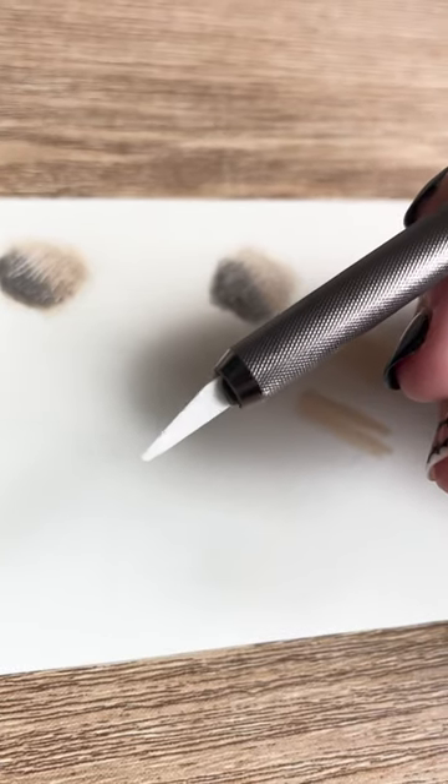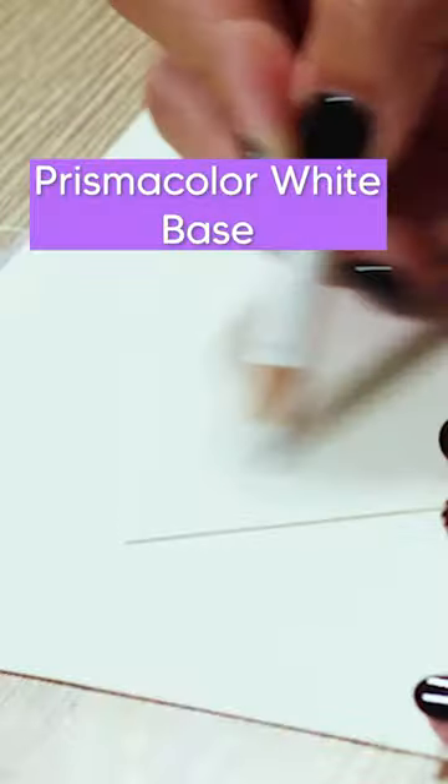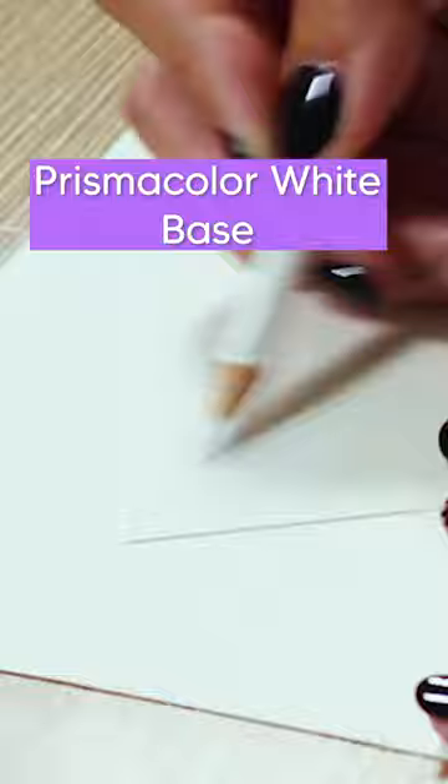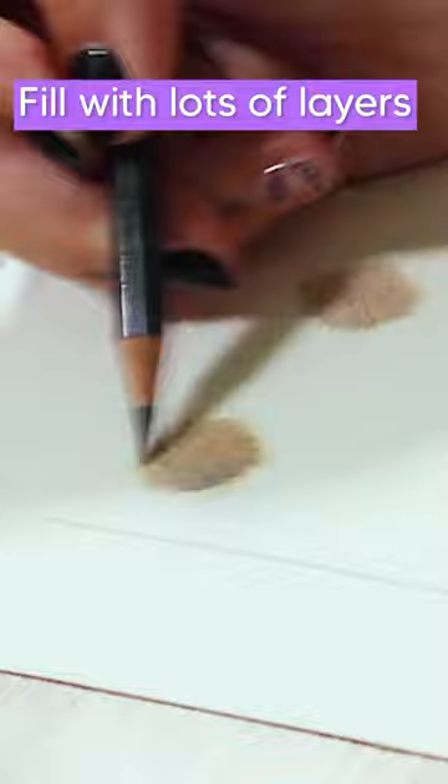I want to show you a little tip for when you are using a scalpel for your highlights. I've been using a Prismacolor white pencil as a base, because when you use this and then layer your colored pencils over the top, your etched-out lines come out really crisp and clean. Whether you use a white colored pencil or straight colored pencil, always make sure you fill your paper with lots and lots of layers in order to get some really good marks from your scalpel.